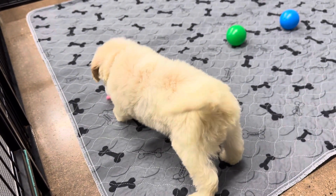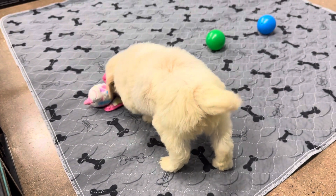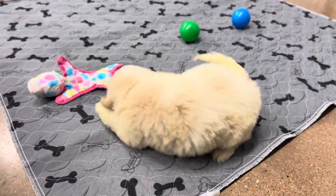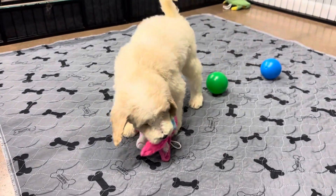This is Liberty and Presley's blue ribbon male. He is an F3 English mini golden doodle, expected to be around 25-30 pounds full grown. He is a tan and white parti.